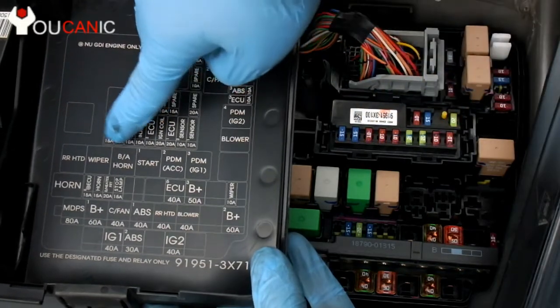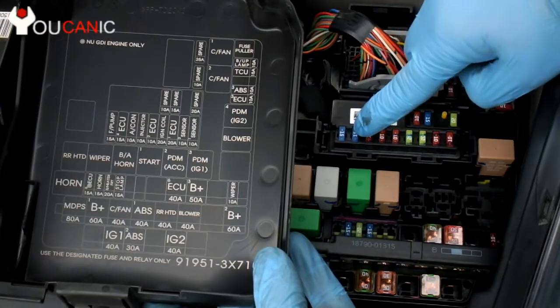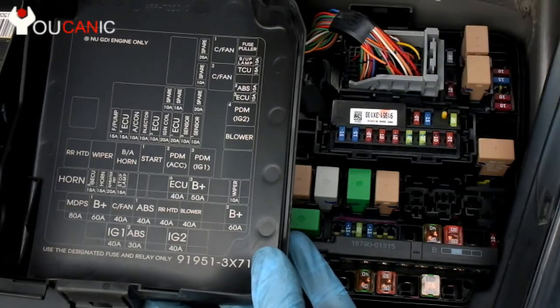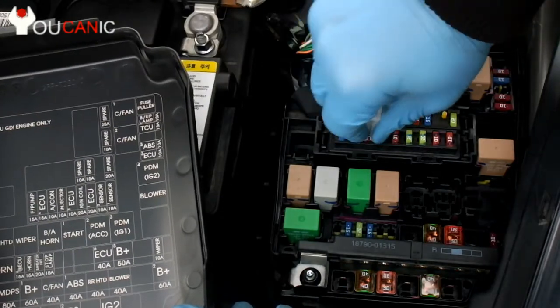This fuse strip should match with that. A 15 amp fuse — it's usually 15 amp, says right there. It's a blue fuse. And you can see we have two 15s right there, and the third one is a 10 amp fuse. So we're going to pull the fuse puller and pull the air conditioner fuse.